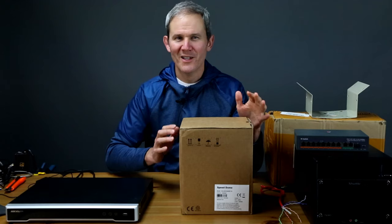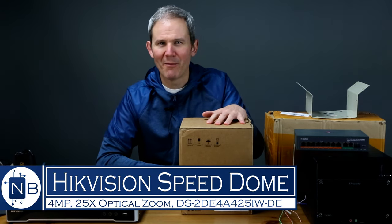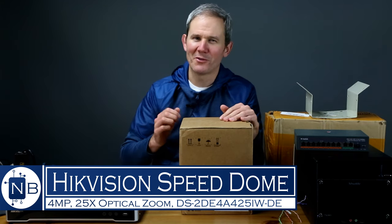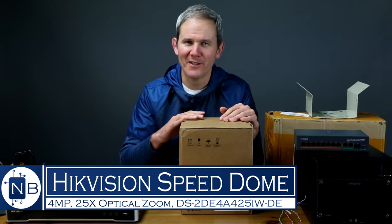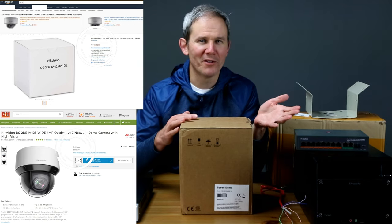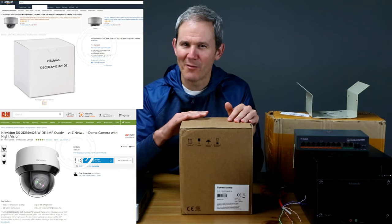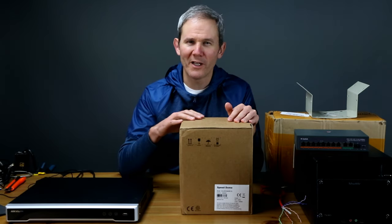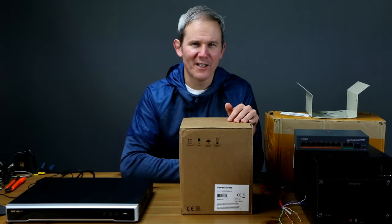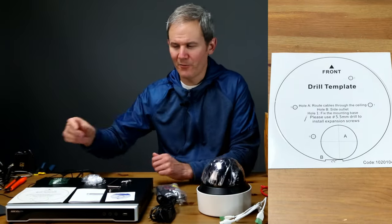What we have today is Hikvision's 4-megapixel speed dome security camera, boasting 25 times optical zoom and an ultra-low-light sensor. The price ranges from about $600 to $900 US. You might think that's a lot for a 4-megapixel camera, but it boils down to the quality of the sensor and the bonus features this device can offer.